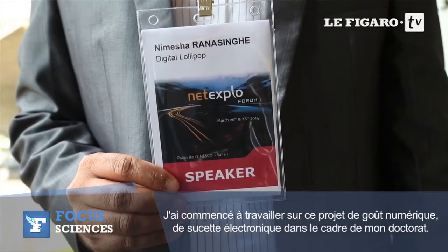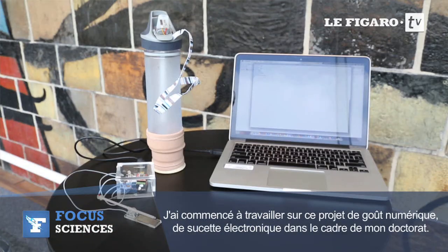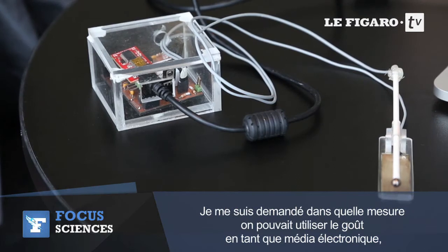I started this digital taste, or digital lollipop, project as part of my PhD research. I was wondering whether we can use the sense of taste as a digital media, the same as we are doing at the moment with video and audio.